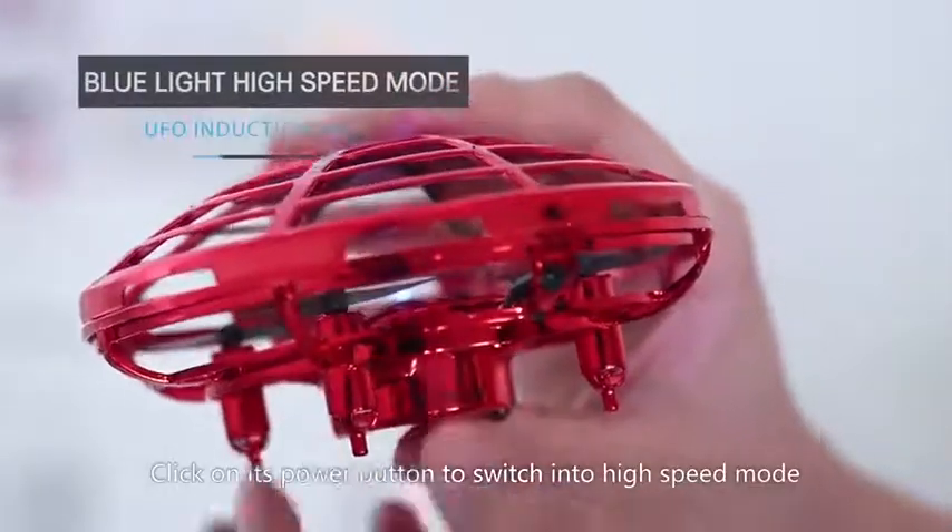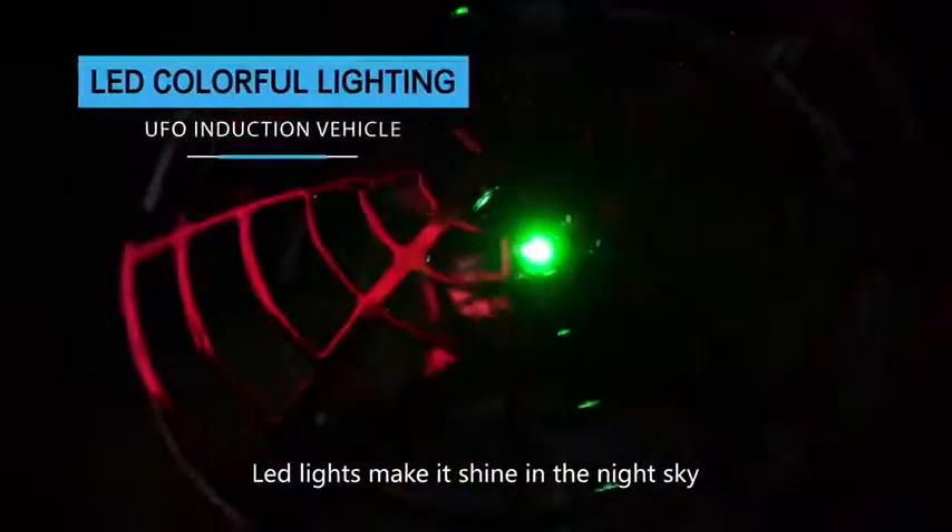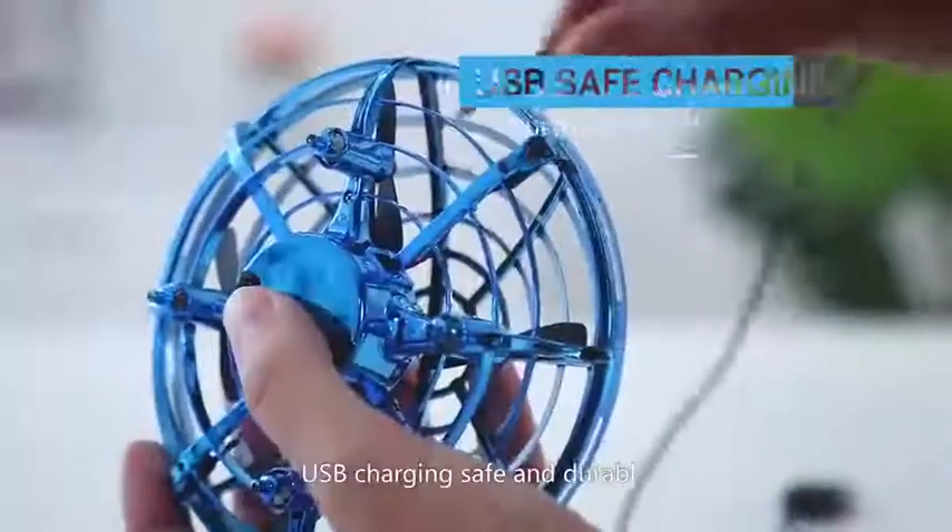Click on its power button to switch into high speed mode. LED lights make it shine in the night sky. USB charging.